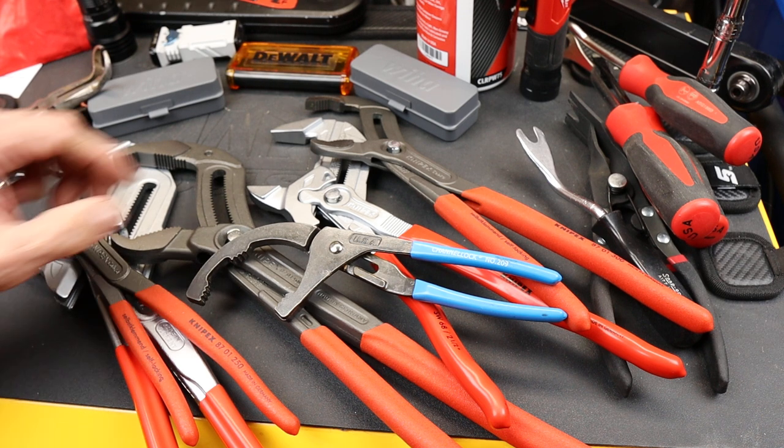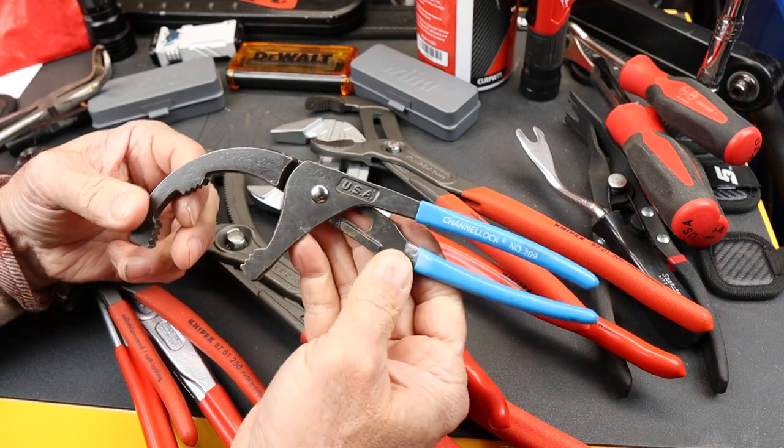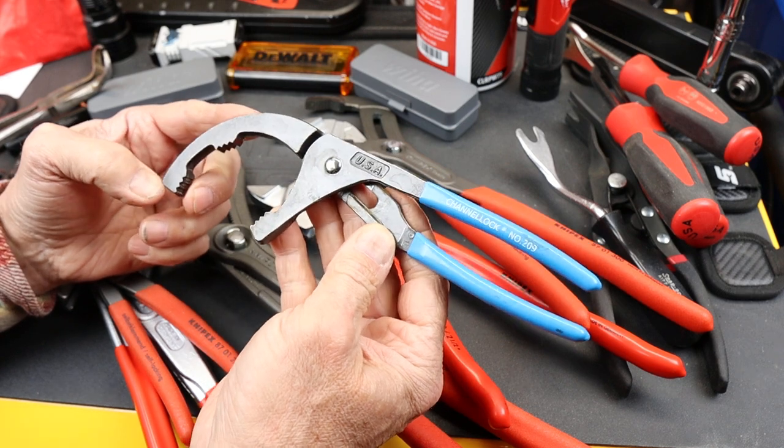Howdy folks, Doc here with Last Best Tool and this is the USA made Channel Lock 209. It's known as a 9 inch oil filter and PVC plier.